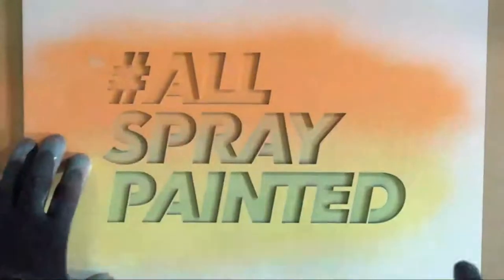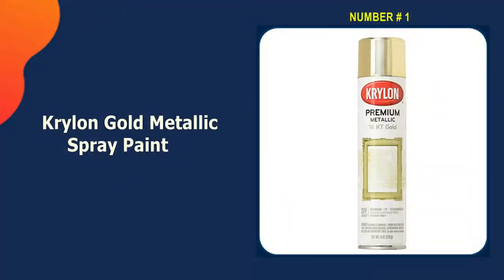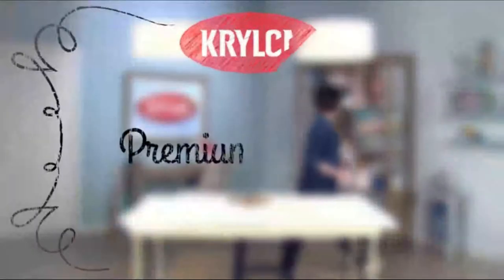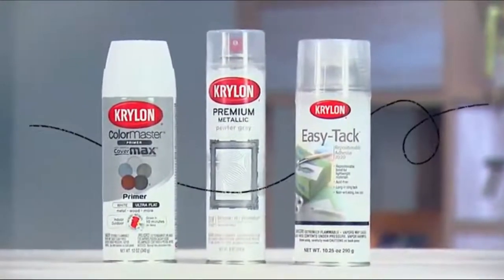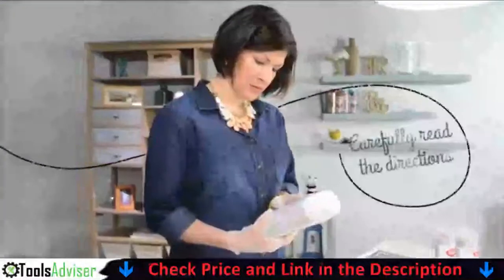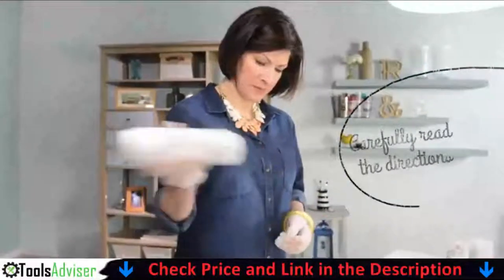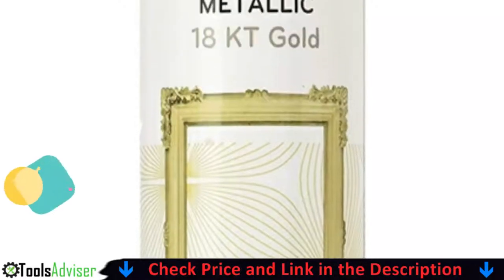Our number one choice is Krylon gold metallic spray paint. If you're looking for an elegant appearance of the finish, it's tough to beat Krylon's K0100A07 premium metallic spray paint. The eight-ounce bottle offers up to 20 square feet of coverage and allows you to apply multiple coats over large items. It can be used on a variety of indoor materials including metal, wood, paper mache, glass, ceramic, plaster, and wicker.